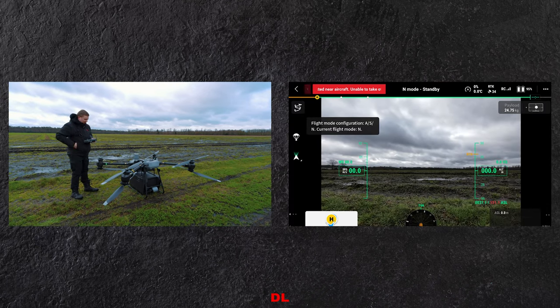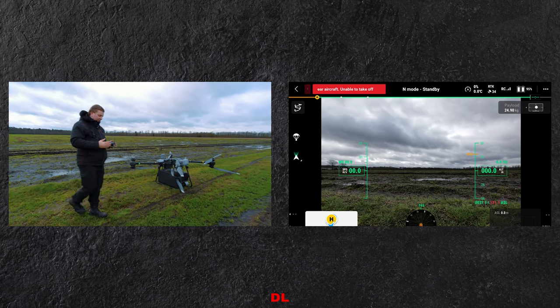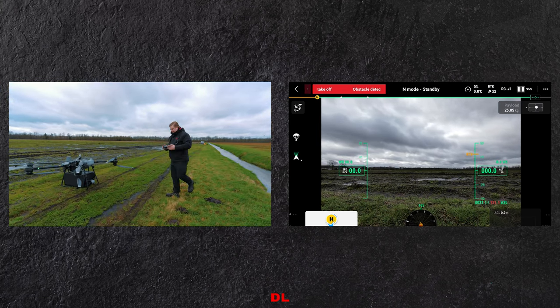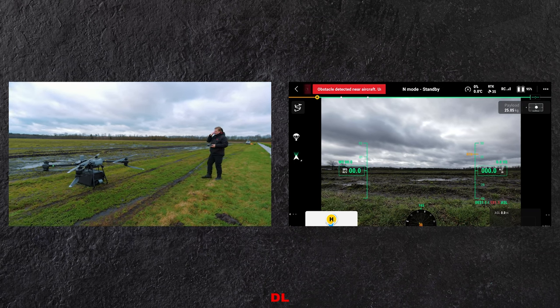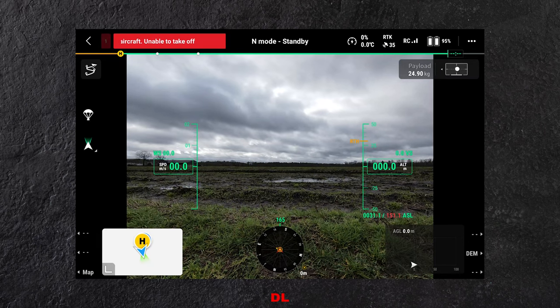Dan komen we in het hoofdscherm. Hij zegt dat er een obstakel is omdat ik heel dichtbij sta, dus ik ga alvast een stukje afstand nemen. In dit hoofdscherm zul je heel veel gelijkenissen zien als je bijvoorbeeld een M300 gewend bent, want het primary flight display wat je hier voorziet is daar redelijk gelijk aan.